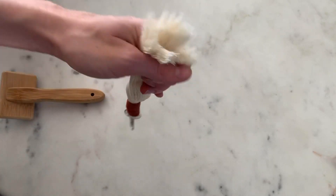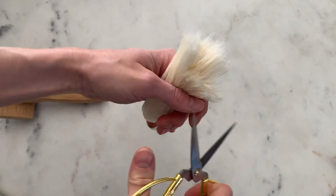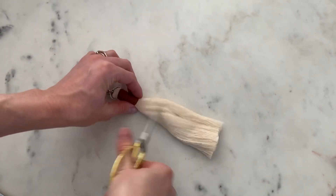Now I'm going to grab my scissors again. As you can see this kind of got uneven, but I'm just going to use my scissors to trim up the bottom. You can make it however short you want or keep it long.